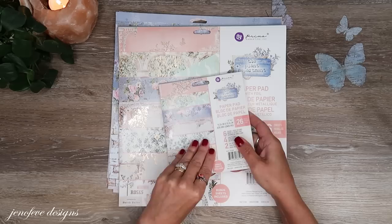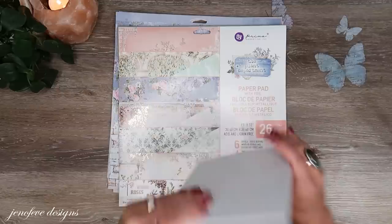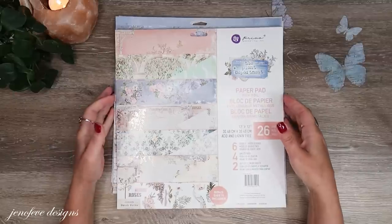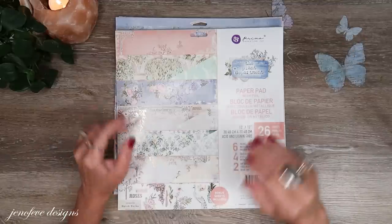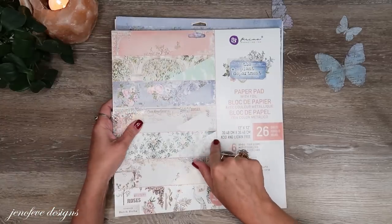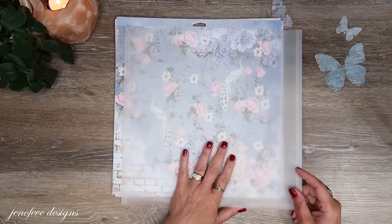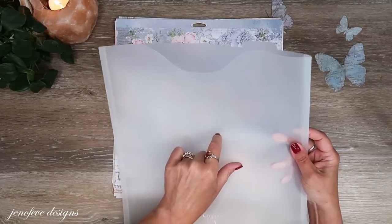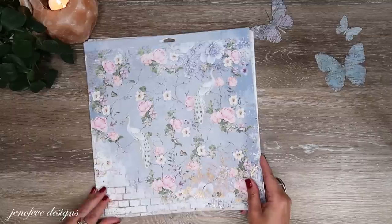I'm going to leave the 6x6 paper pad as a whole and put it in my crafty companion — that's my workstation, and I have a whole video playlist on it. For the 12x12 pages I've already pulled, I like to stick them in plastic 12x12 paper holder sleeves to keep them together and safe. I'll have those linked in my Amazon as well.